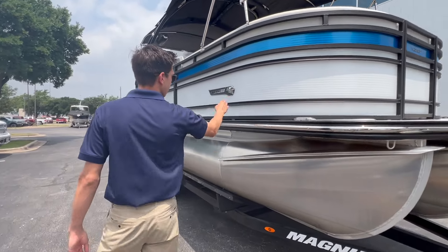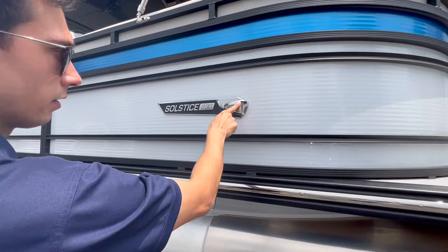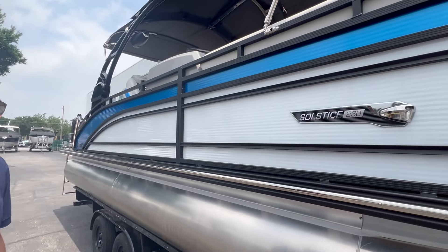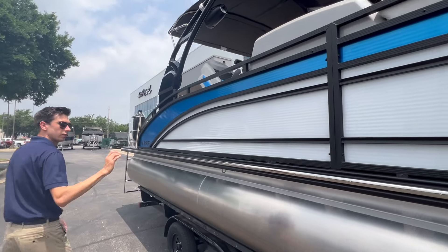You've got your nav lights and docking lights right here — it's a double function. You've got the nav light right here and the docking light right here. Nice seamless integration that matches the boat.